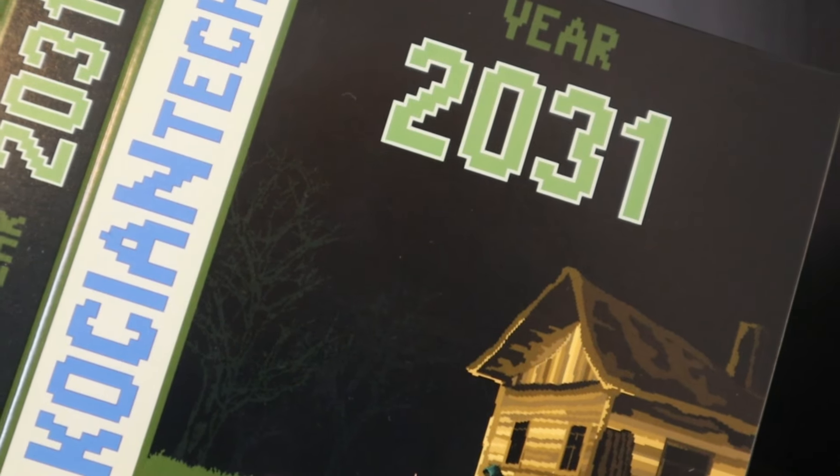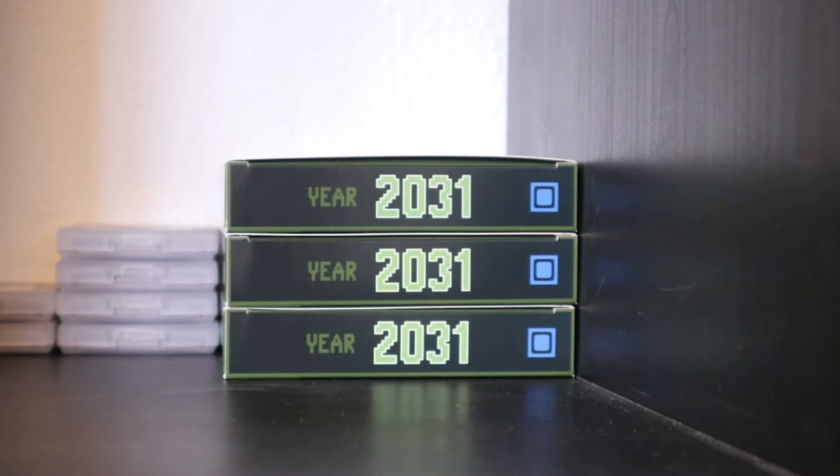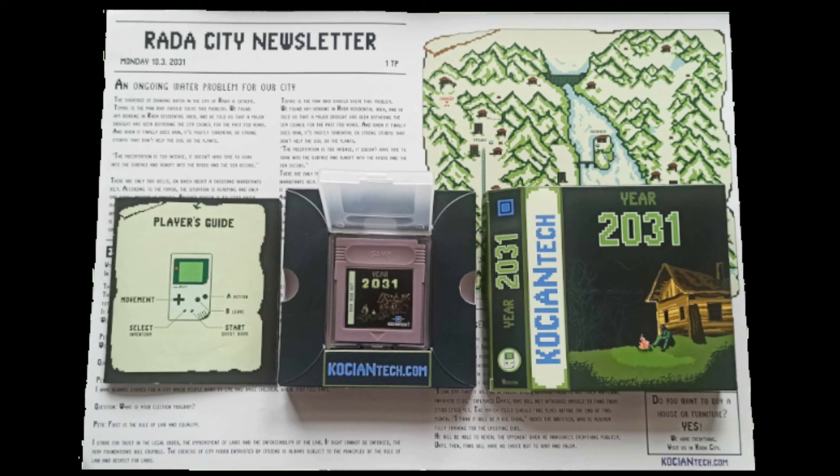Now I store the completed box, still open, in case I need to update the game version. If you want to know more about these physical releases of games compatible with the original Game Boy, visit the link below in the description. Thanks for watching and bye!